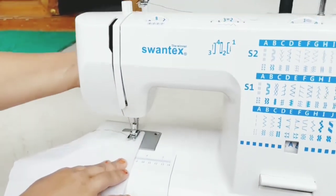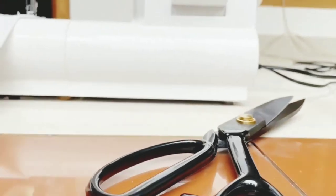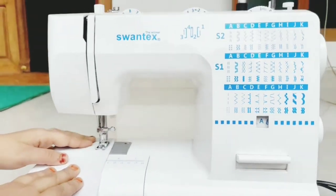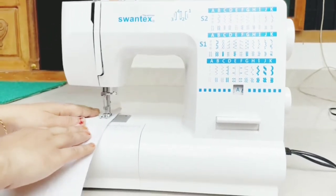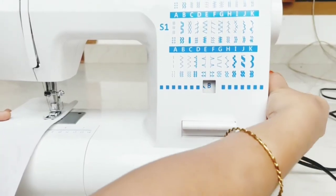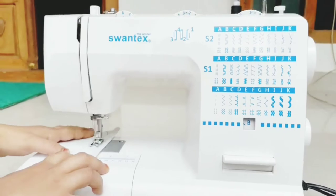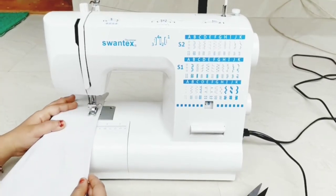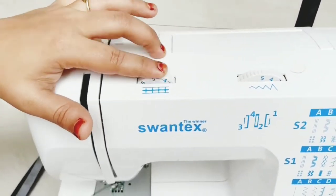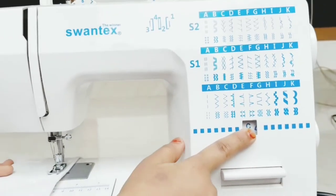I'm at the start of the pattern. I'll just stitch it up. We have to add a stitch like this, then add a pattern. We have a normal pattern. Now we have to adjust the length and speed, and adjust the pattern.